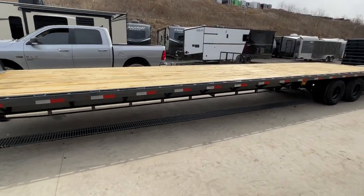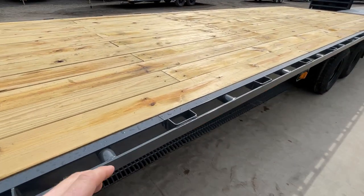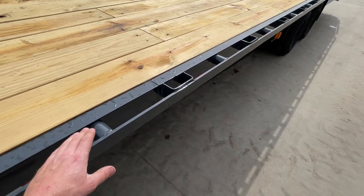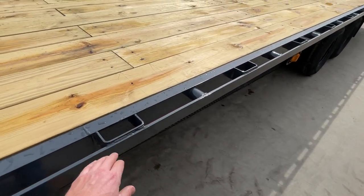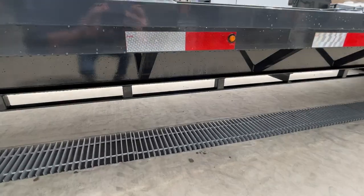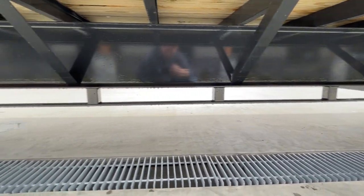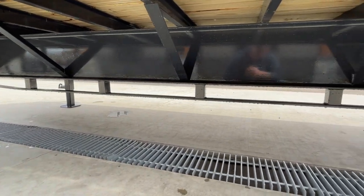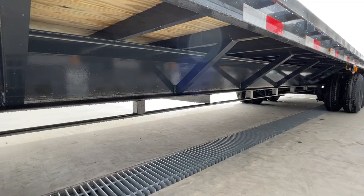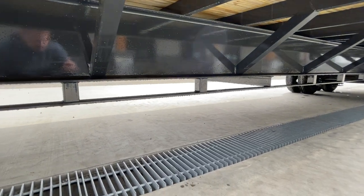This unit has 2x8 pressure-treated decking. The side rail is structural channel — sometimes you see angle or fab, but this is structural channel with chain spools, stake pockets, and a rub rail for lots of tie-down points. The frame is a 12-inch I-beam, specifically a 22-foot-pound I-beam — what many in the industry used years ago, though some stepped down to 19-foot-pound. This is still a 22-foot-pound main beam, with 16-inch on-center structural channel cross members.